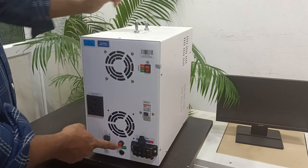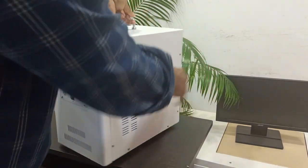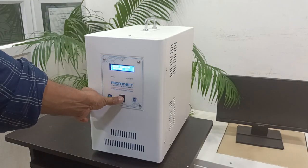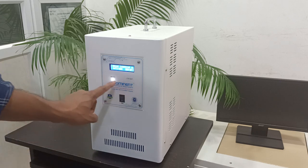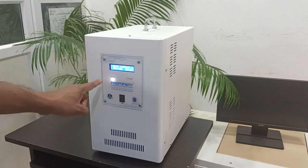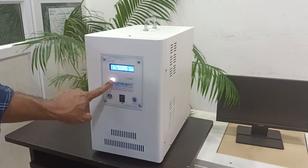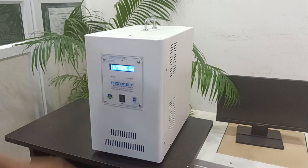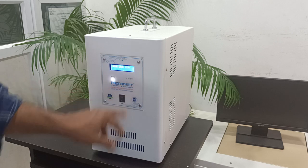We need to connect all the connections here and the inverter will be ready. Then we switch on the inverter. If the mains is not present, the LED will be blinking. If the mains is available, this LED will be constant. If the battery is in a low voltage condition, one red indication will be shown.